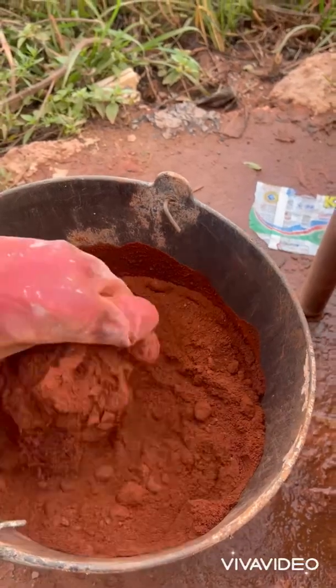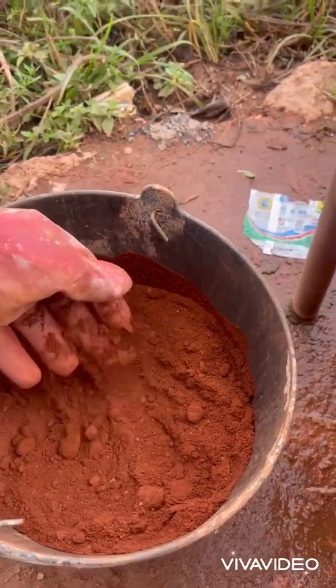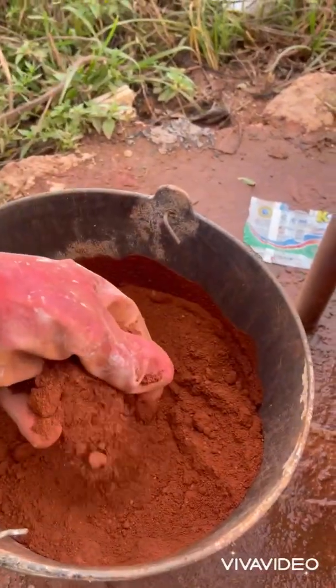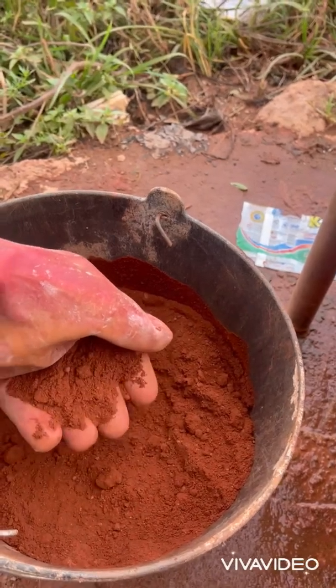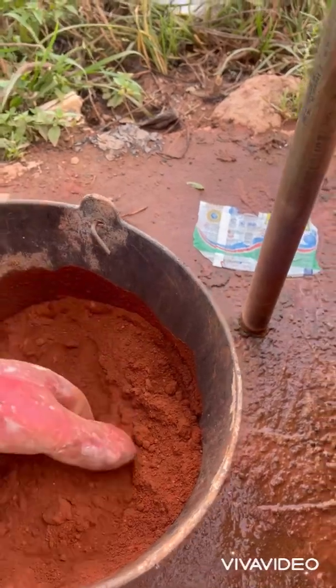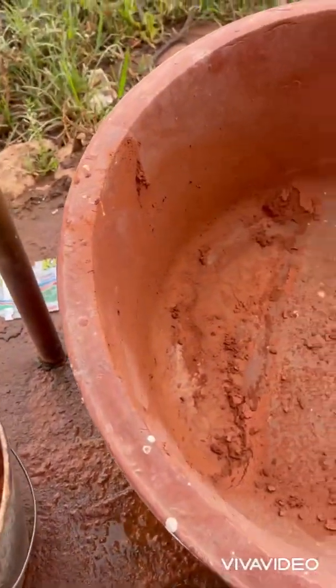This will determine the nature of our soil — if it is suitable for compressed stabilized earth bricks or not. Usually, ideally, you need 65% sand in the soil so that you can have really strong bricks once you add between 6 to 10 percent of cement. So that's what we're going to be doing now.